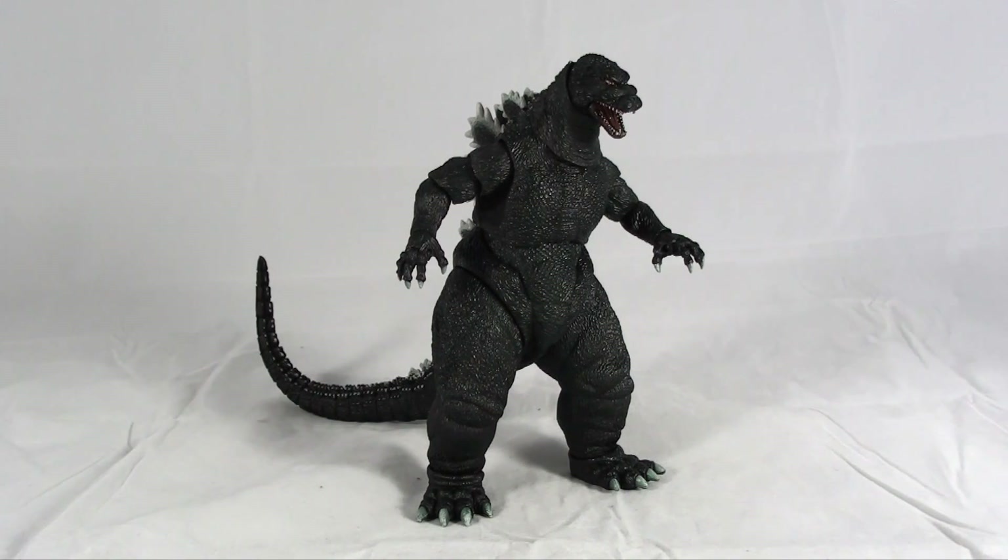This figure is incredibly well detailed and has a ton of articulation, surprisingly. I was really excited that they started off this series with my favorite Godzilla, because this is the one that I grew up with — Godzilla vs. SpaceGodzilla, Godzilla vs. Destroyah, Godzilla vs. Mothra and King Ghidorah — the 90s versions. And they did a great job showcasing the design and feel of this specific Godzilla suit in this sculpt.